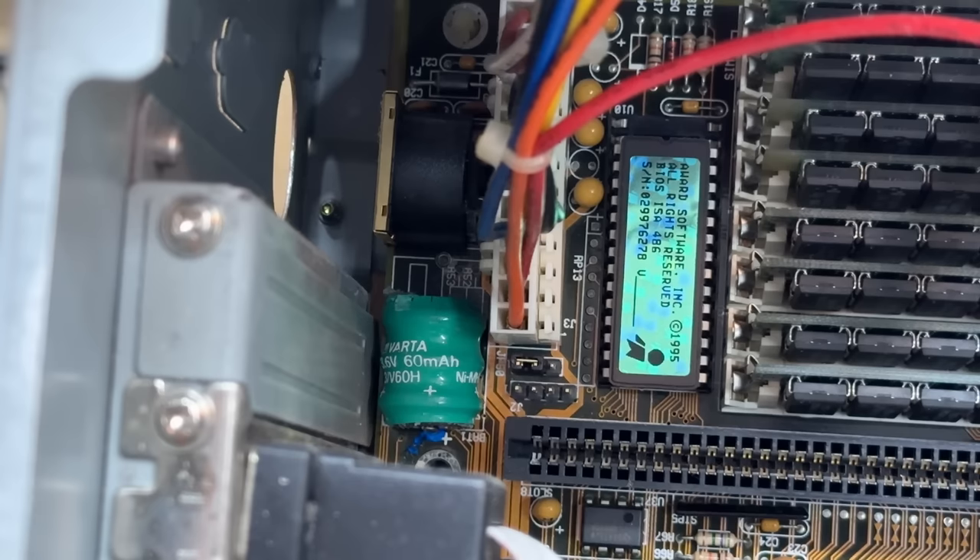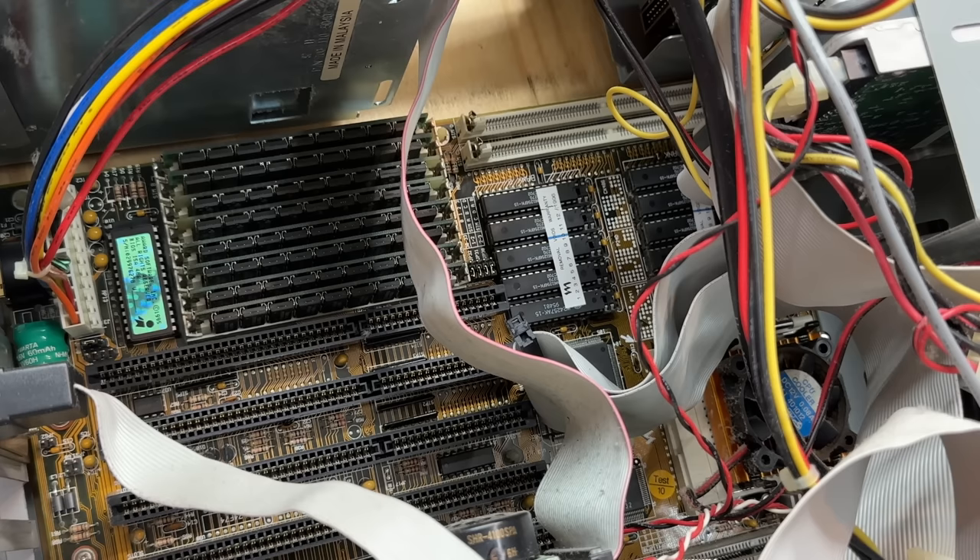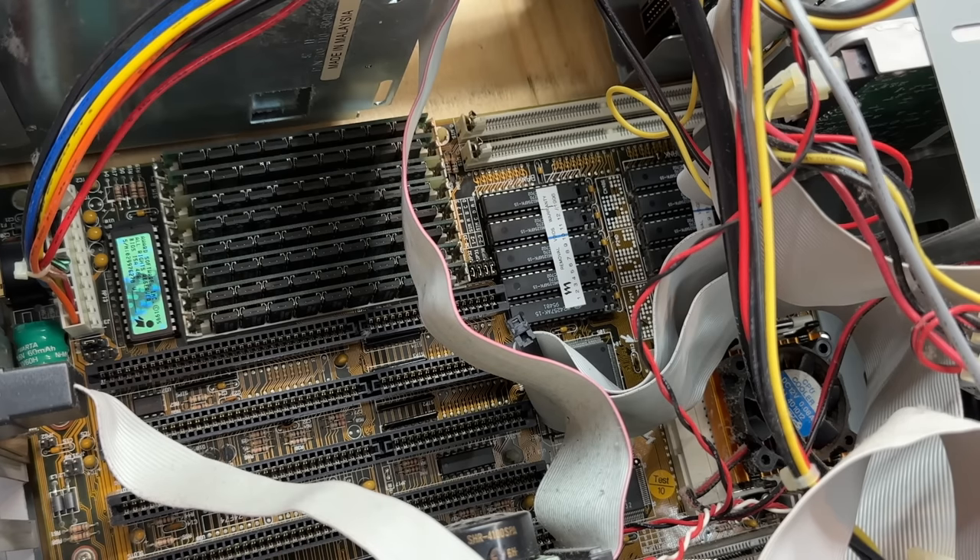We have even more signs of trouble. That is a VARTA barrel battery, and it has leaked. Luckily it doesn't look too bad, at least from what I can see. However, we are fully populated with 30-pin SIM RAM, and it appears that all the CPU cache chips are present as well. So things are definitely looking up for this system.